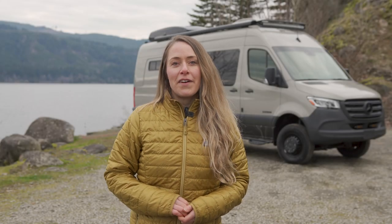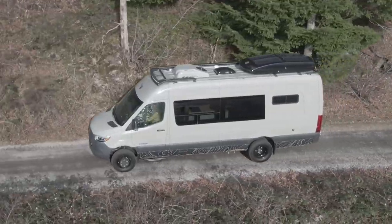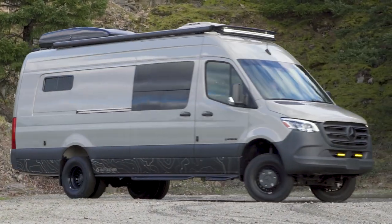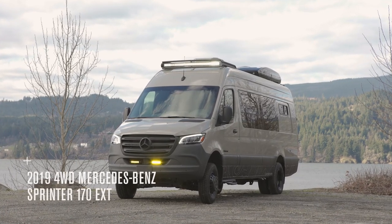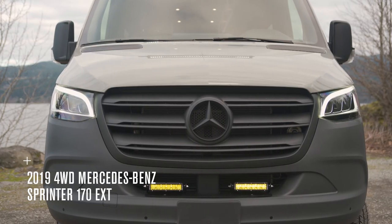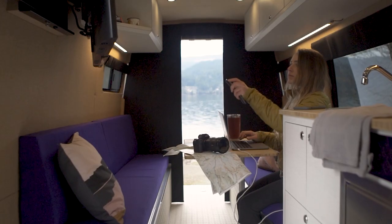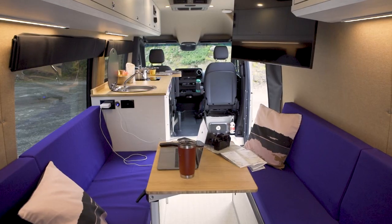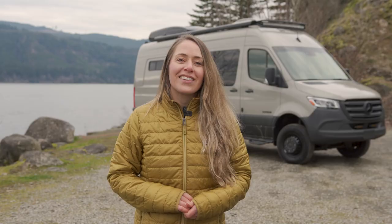This is Van Spotlight where we take a look at some of Outside Van's most premium van conversions. We'll break down all the specs and dive into what makes a custom, one-of-a-kind Outside Van. In this episode we'll take a look at Explore, which was built in a 2019 four-wheel drive Mercedes-Benz Sprinter 170 extended dually chassis. This van was custom built to give our customer the ultimate editing studio while on the road. The van layout features a modular seating and sleeping area as well as a dedicated garage area in the rear. Let's head inside and check it out.